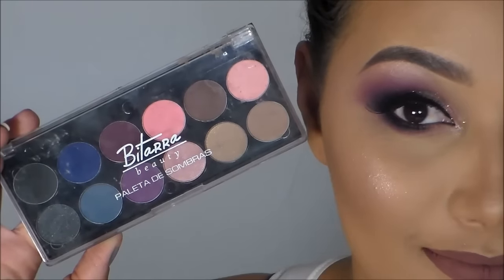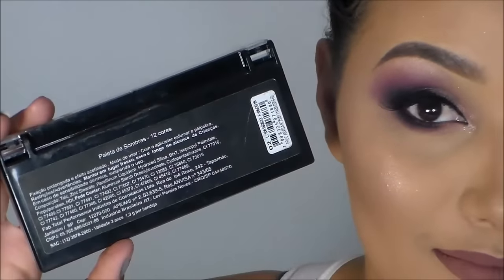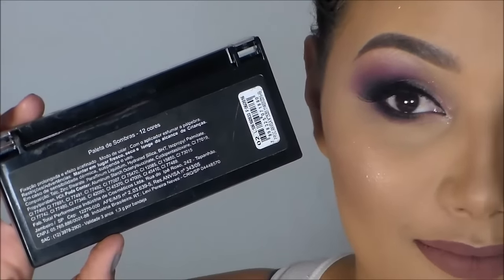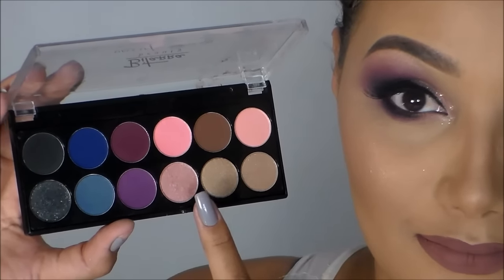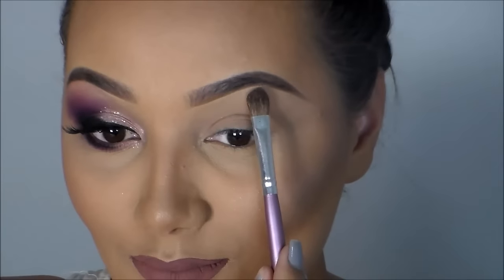Olá meus amores, tudo bem? Mais um vídeo para vocês e hoje a inspiração é da melhor estação do ano: primavera. Espero muito que gostem e vamos começar o passo a passo com a paleta da Bittarra de 12 cores número 2. Vou pegar esse tom rosinho e vou aplicar abaixo da minha sobrancelha.